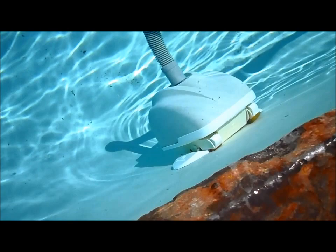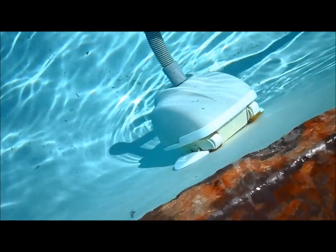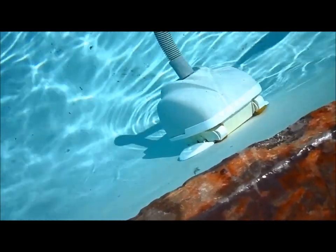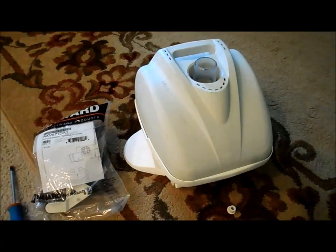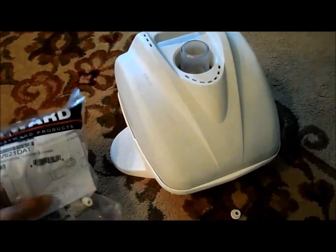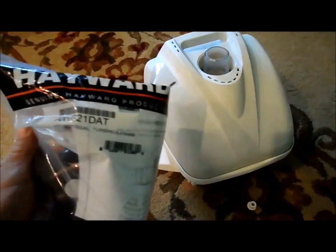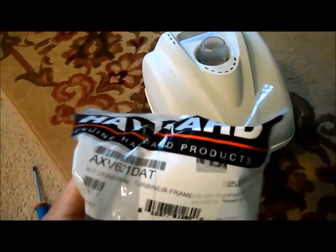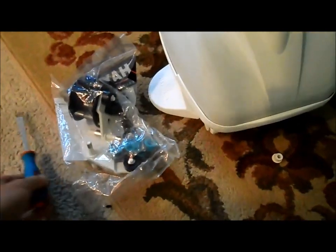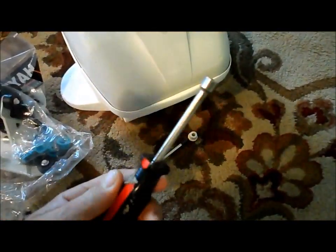That's the main part that always fails in this cleaner. I'd say you get a good year, year and a half before that part fails. The most likely problem with the Navigator not moving in the pool is the A-frame turbine. Here's the kit — I'll post the kit number in the comments. Basically all you need is a screwdriver and a one-fourth inch wrench.